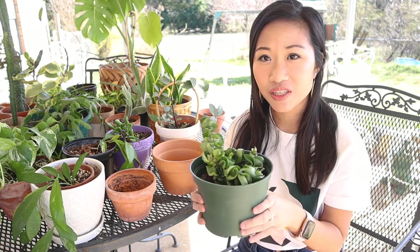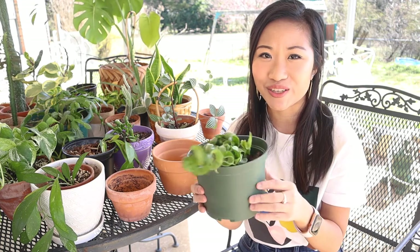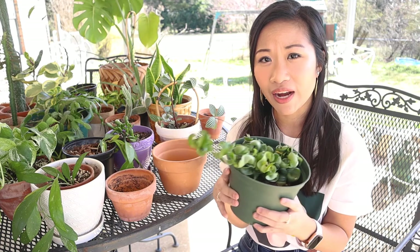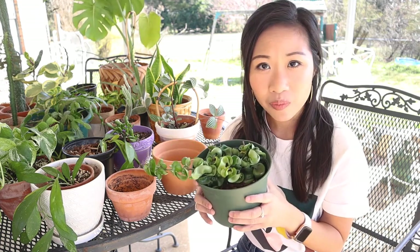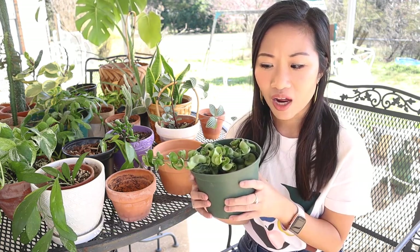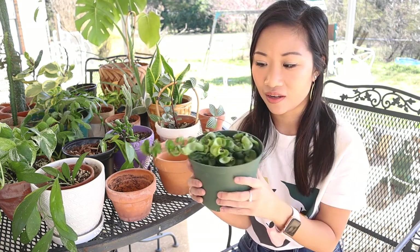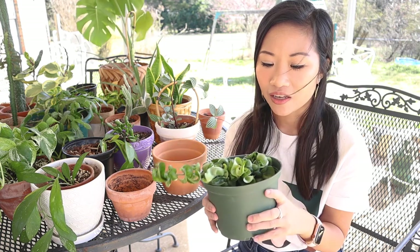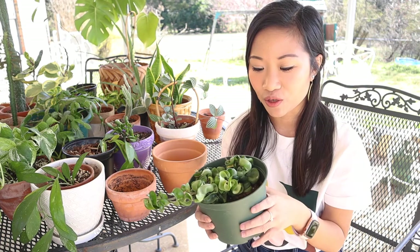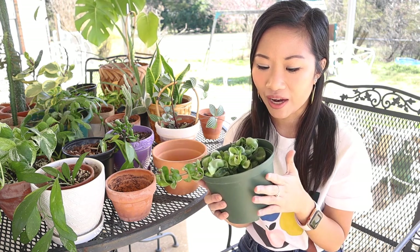We're first going to loosen up the soil. If your plant comes in a plastic container, this is super easy to do — obviously you can't do it in terracotta pots. The planting mixture that I am using is part orchid bark, part perlite, and then part just your regular potting soil. I'm using infertile loam from the plant nursery, and she recommended it — I trust the experts because that's what they do for a living.